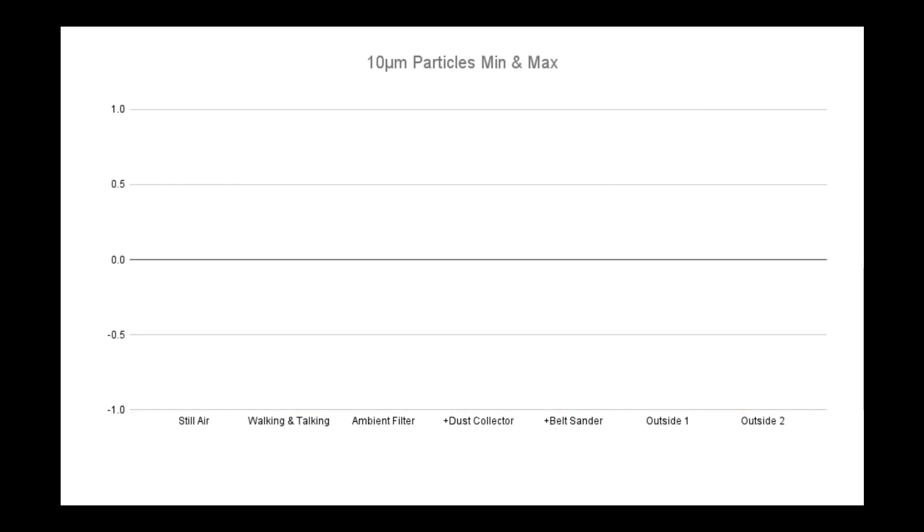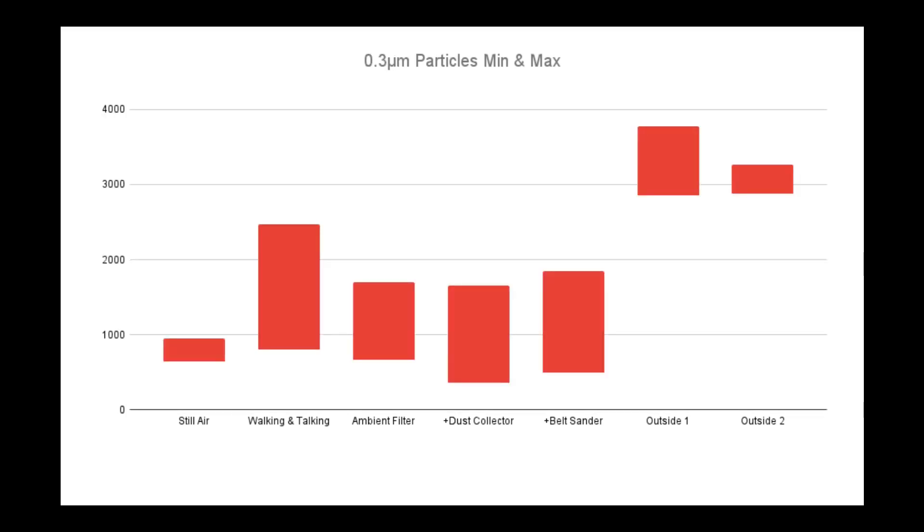By the time we get to the 10 micron category, the sensor never read a single particle of that size. Since the 0.3 micron chart was so representative of the other charts, I want to take another look at it. With my dust collector running, while running a belt sander — which should be creating a lot of dust — and running the ambient air filter, the particulate count performance was better than both outside air locations and better than simply walking around the garage. My dust collector must be working pretty good if I'm getting these numbers.